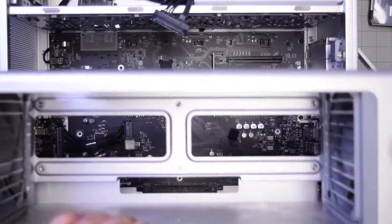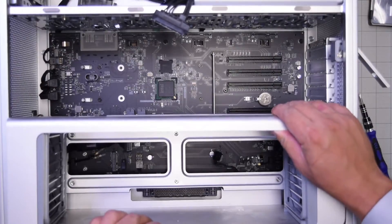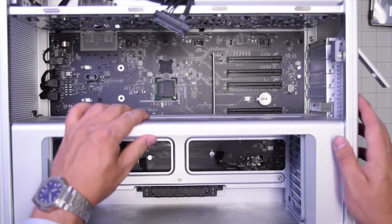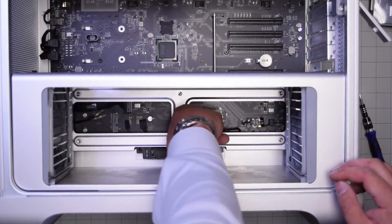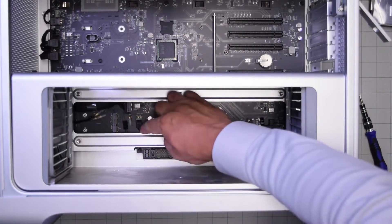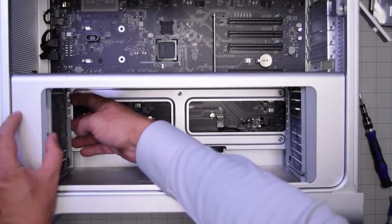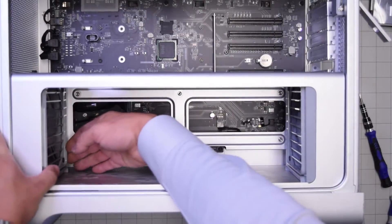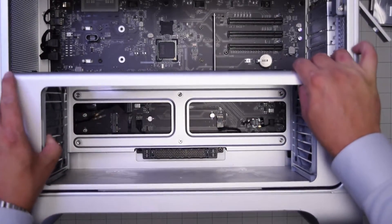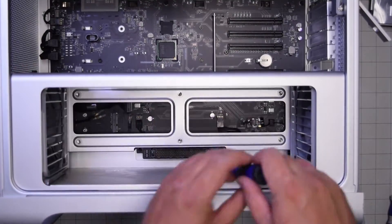Now we can put back the casing for the CPU and memory. Slide it in — once it's positioned and feels firm and right, go ahead and reconnect the three cables that are part of that case assembly. Then push the fans back into their orientation — once each fan is pushed back in it will be locked in. Go ahead and put back the six Phillips head screws.